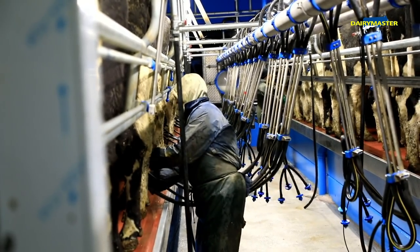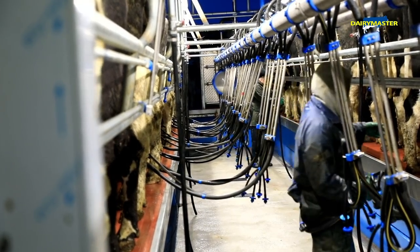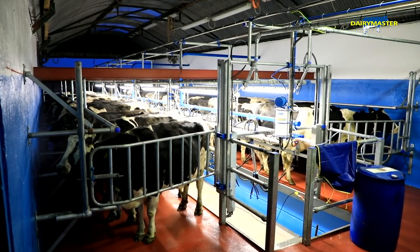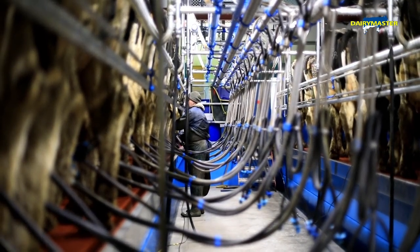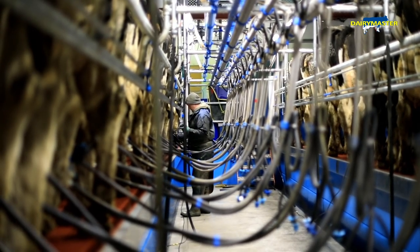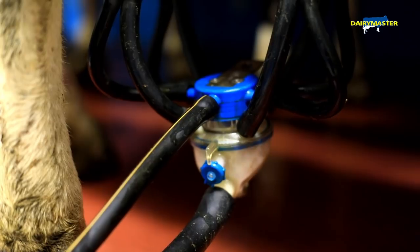The cows settled in very well. The other parlour is a sequential herringbone parlour. I was a little bit worried about whether the cows would actually come in and stand in this one, but they're very comfortable and happy to come in. It works well — the working height is good, anyone milking in the parlour is very pleased with it, easy to wash down, much cleaner than previously, and generally very happy to work with.